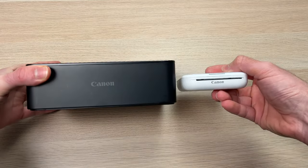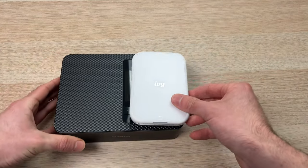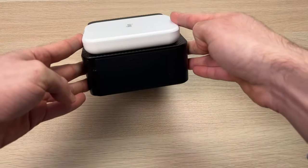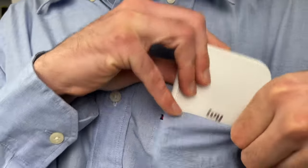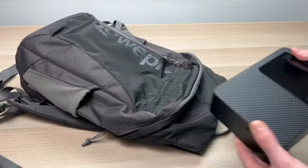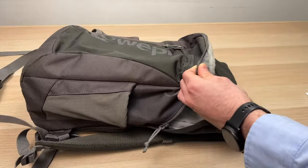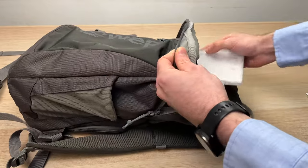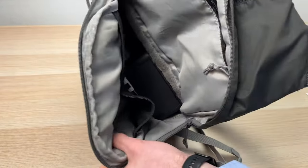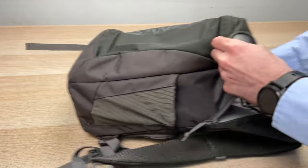Size-wise, this is pretty obvious — the Selfie is quite bigger than the IV. With the IV, I can easily throw it in my jeans pocket. And since it's so light, it feels like I'm having a wallet in my pocket. While the Selfie CP1500 is bigger, you'll need to have at least a backpack to transport it if you travel with the printer. This is still very portable in my opinion — it weighs less than a laptop and doesn't take much space in the bag.